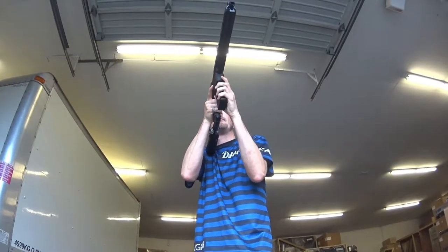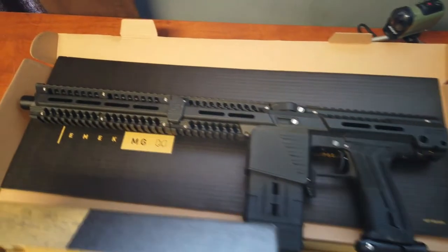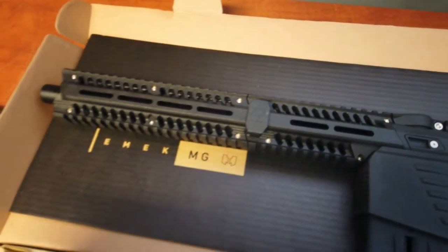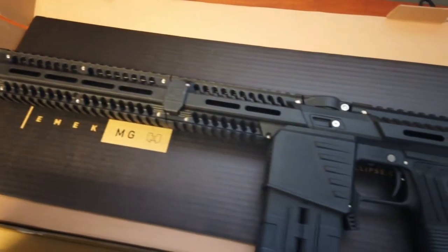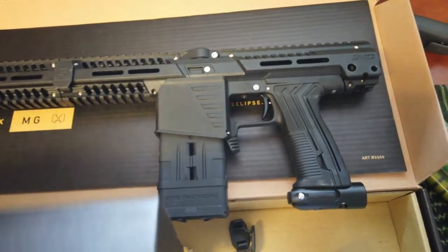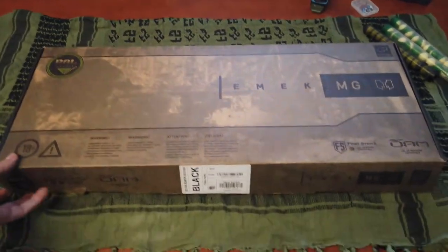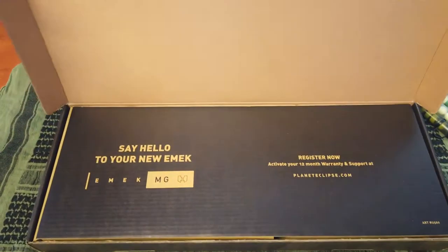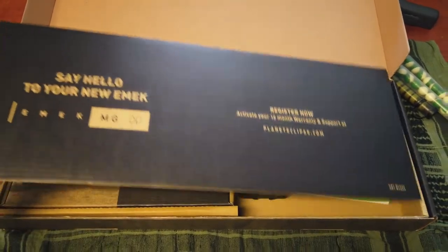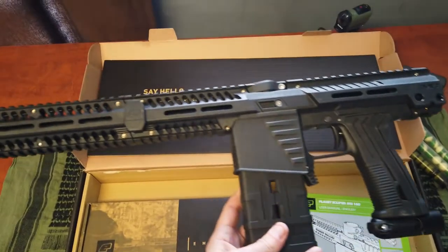Let's open her up. Say hello to your new EMAC. So of course you get the marker itself — the MG100.